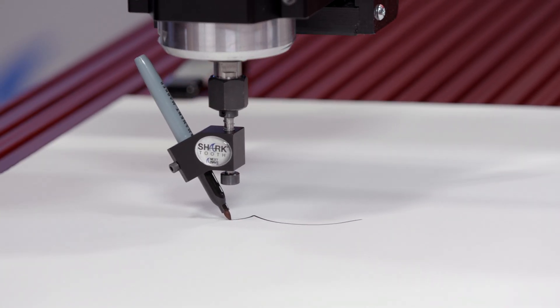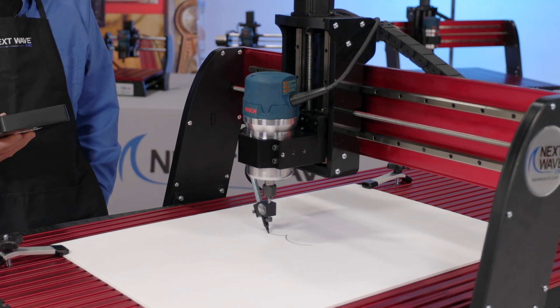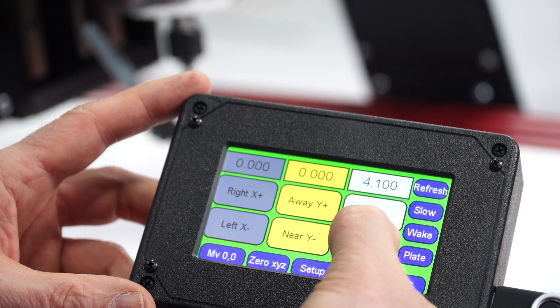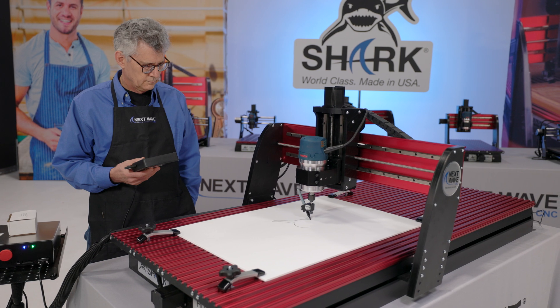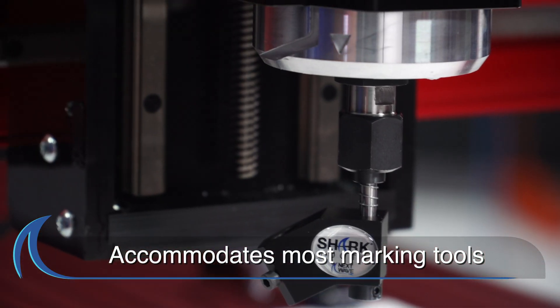The revolutionary Shark Tooth drawing tool is perfect for project layout, checking for toolpath accuracy, plotting your artwork, labeling many parts, and mapping out an area to ensure clearances.